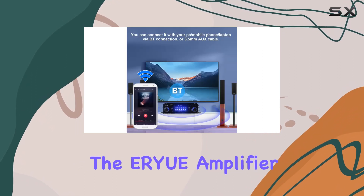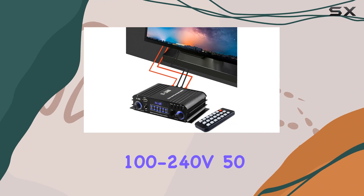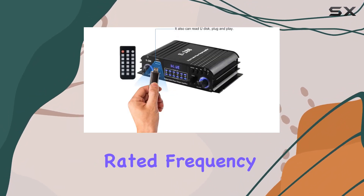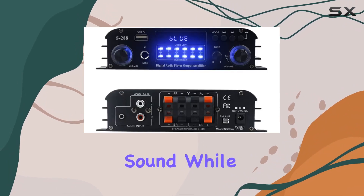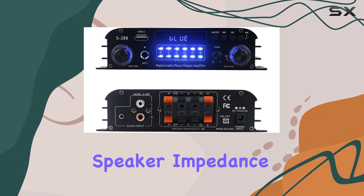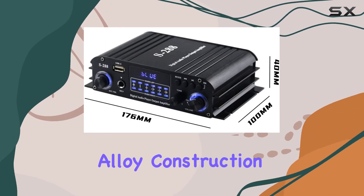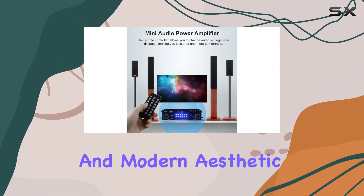In terms of specifications, the ER-YUE amplifier boasts a wide input range, supporting AC100-240V 50/60Hz and DC12V 3A-5A. The rated frequency of 20-20kHz ensures a broad spectrum of sound, while the 4-8 ohms speaker impedance caters to various speaker setups. The sturdy aluminum construction not only adds durability but also contributes to the sleek and modern aesthetic of the amplifier.